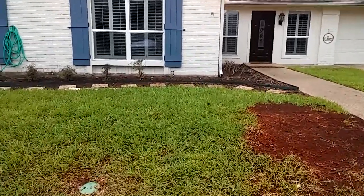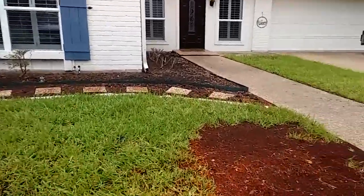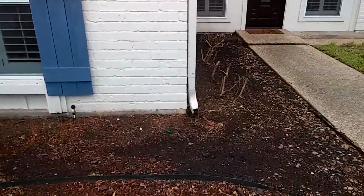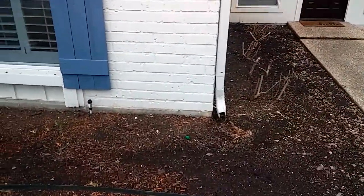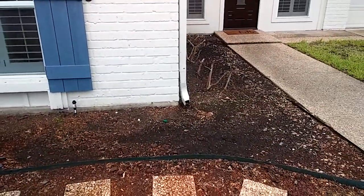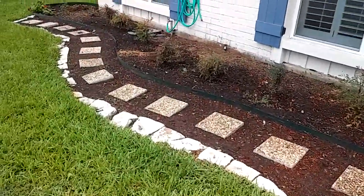What's up YouTubers, just want to show you what we got going for today. We're doing some landscaping — gonna come in and remove all this old mulch and dirt, level it out, come through and put some poly down and put some new mulch down, got this little walkway nice and cleaned up.